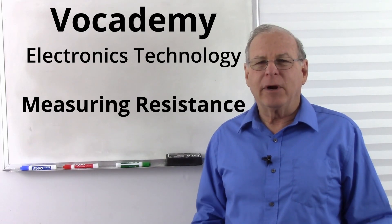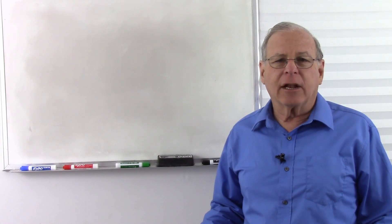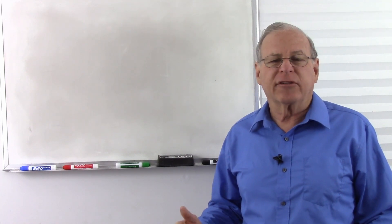I'm Bob Duhamel, and today we are going to talk about how to measure resistance. Measuring resistance with an analog meter is a two-step process, so let's talk about that first.